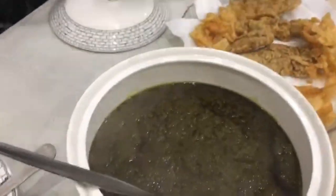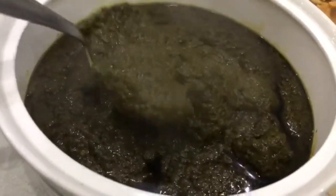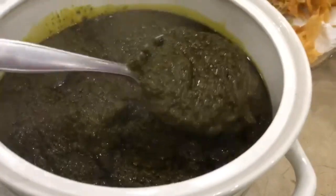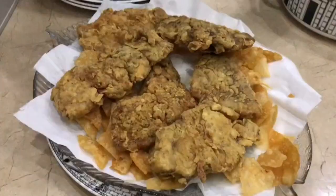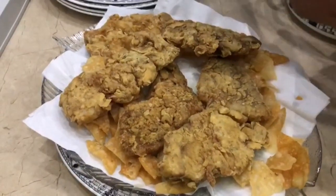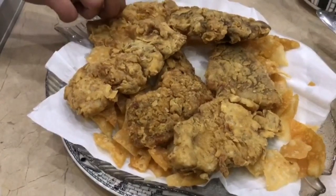This is called Biryani — a shahi biryani. This is shahi bread and there is palak as well. Look at this dish made in a special way. We have also added roasted fish. It's made very well.